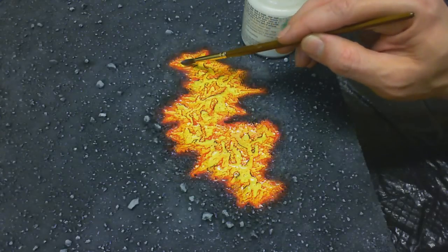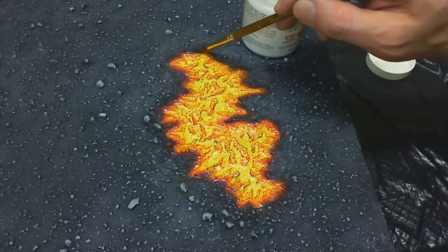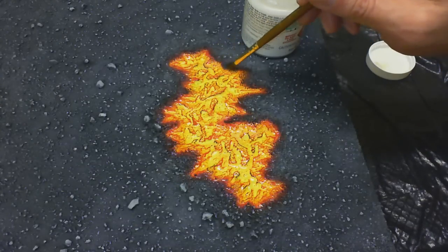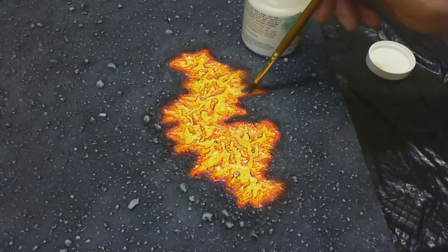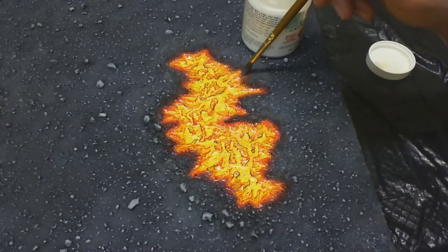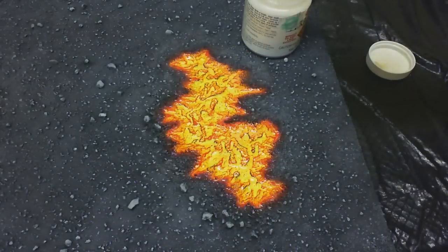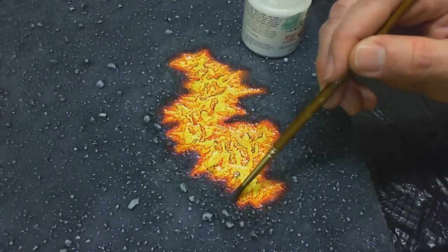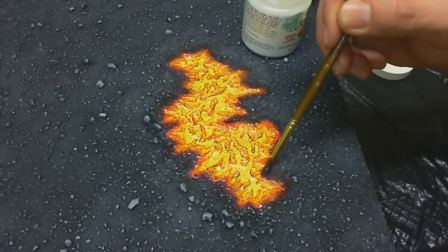It will still be tacky, so you don't want any fingerprints, smudges, cat hair, or dog hair getting stuck in it. If you like the way it looks after the first coat, there's not really a need to put a second coat on — most times one coat is plenty. After all, we're just giving it a wet look; we're not really adding any depth to it. And don't worry if it looks milky in certain areas — it will dry completely clear.